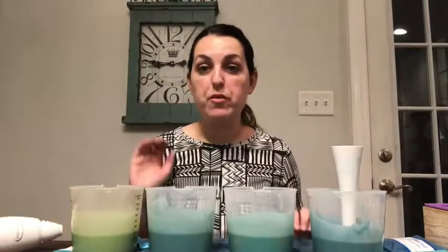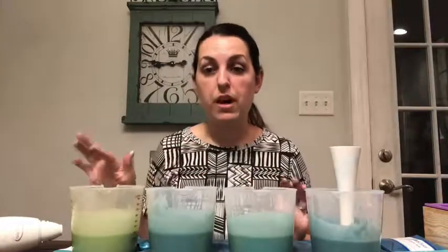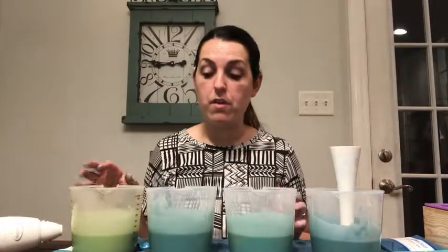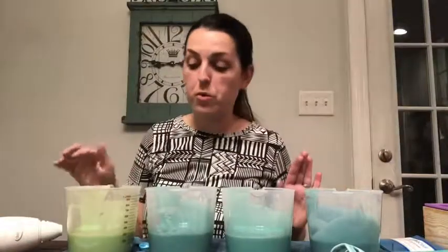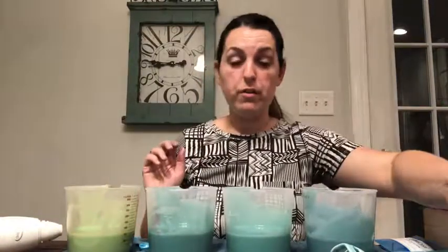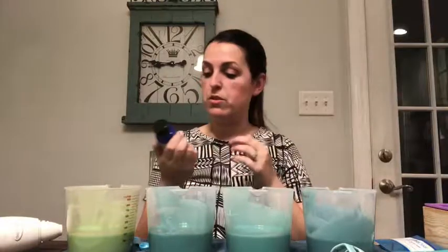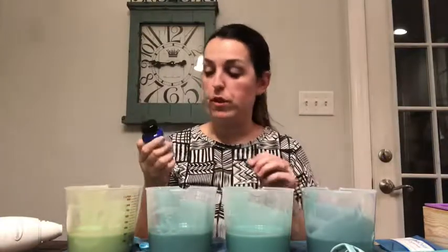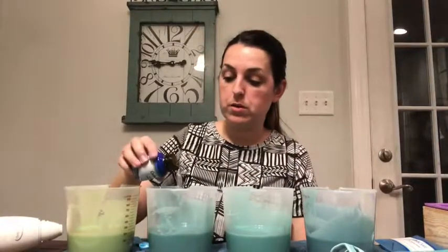Now I'm adding fragrance oil to each one and stirring by hand to make sure all the color is off the sides of the cups. Everything looks nicely incorporated. The fragrance oil we're using is Blue Mist from Crafter's Choice. I'm just going to pour a little bit into each one.